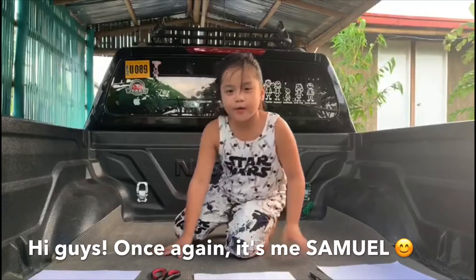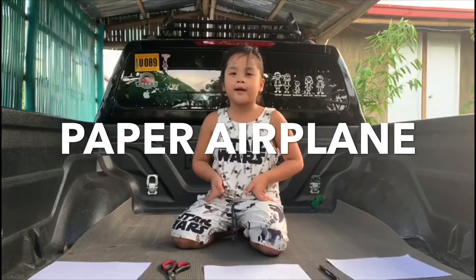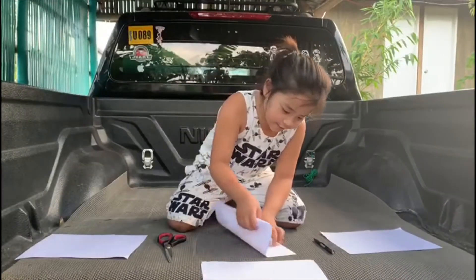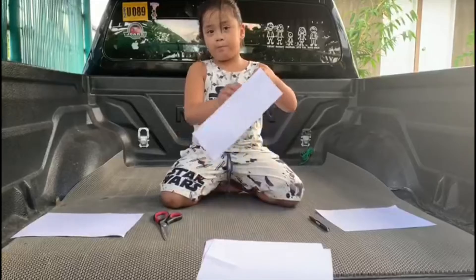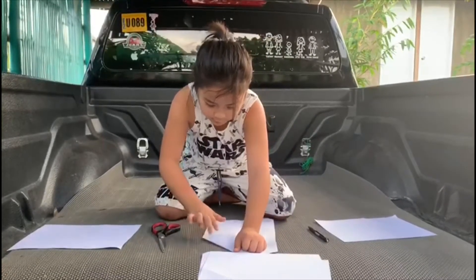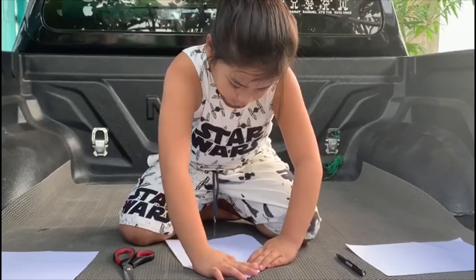Hi guys, once again it's me Samuel and today we're making a paper airplane. First, fold it like a book fold so you need a triangle like this. Make sure you point in on the line.